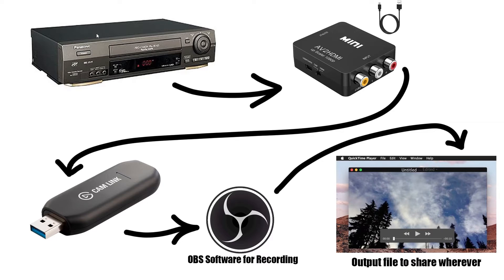You have your VCR, or whatever your main medium is — if you have a camcorder with Hi8 tapes that works as well. As long as you have the yellow, white, and red RCA cables you will be good to go. Basically you want to plug that into the AV adapter, then the AV adapter runs HDMI into the Cam Link, and the Cam Link is seen in OBS software as a video capture device. You import that into OBS and click record, then press play on the VCR. Everything the VCR is playing is what OBS is displaying and recording.